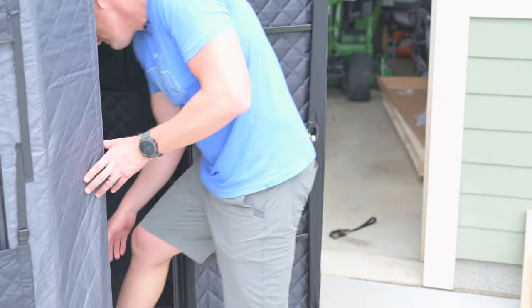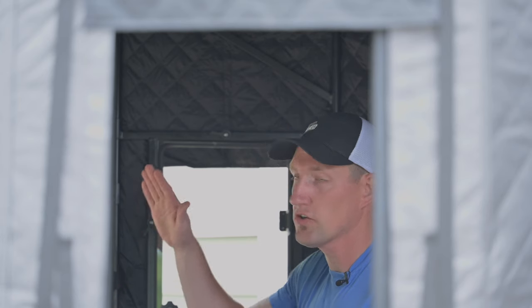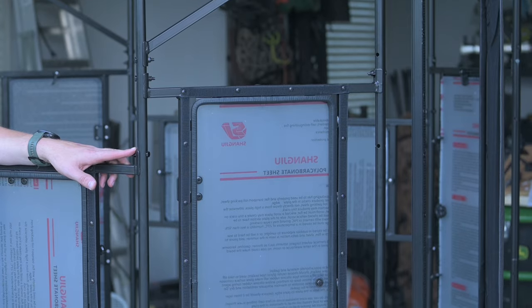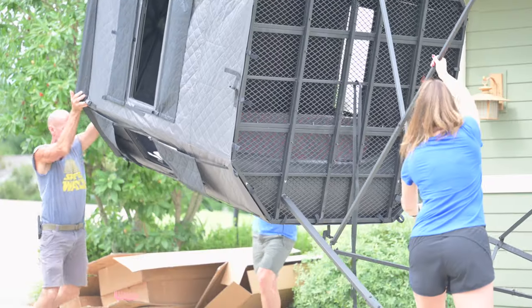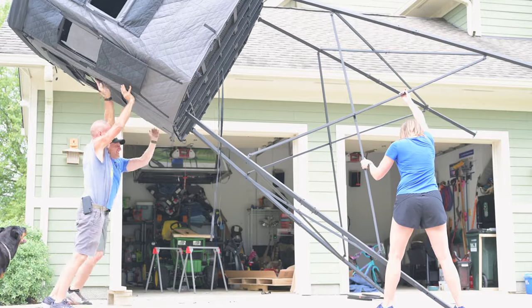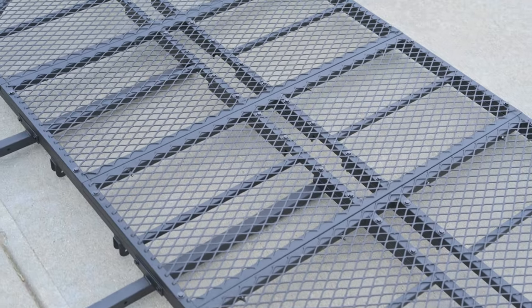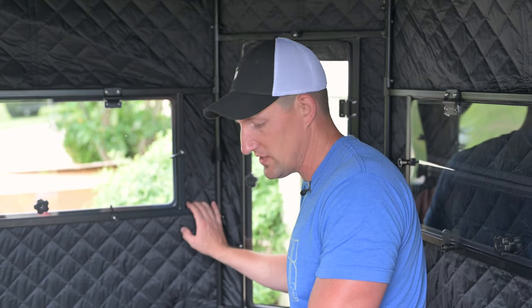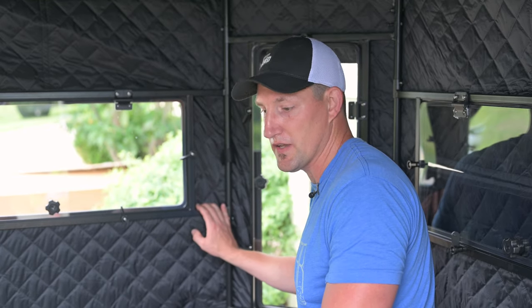Both blinds are built very similarly with a vertical tubing structure. One thing that's different with the Gray Light is the cross members inside, in addition to the extra structure of having a solid window. It's substantially stronger than the Millennium Buck Hut — in fact, they tell you to grab the blind itself and use that as your leverage point to lift the tower up. The space inside is also considerably larger: the Buck Hut is an oblong shape whereas the Gray Light is an octagon. The Buck Hut is about 29 square feet versus 36 square feet for the Gray Light. Weight capacity is 500 pounds for the Buck Hut and 600 for the Gray Light.